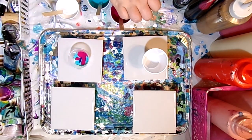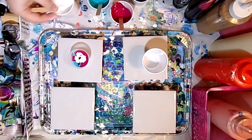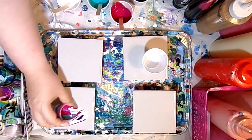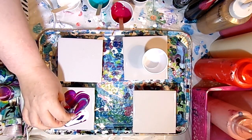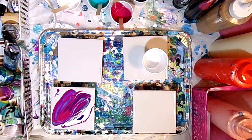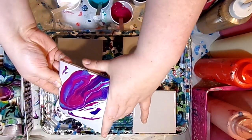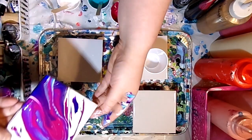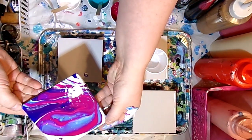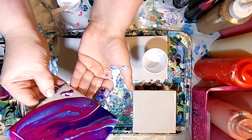I'm doing a dirty pour, just layering a little bit of each color in the cup. Adding a little bit more white, then pouring diagonally on the back tile. The colors did stay very vibrant — I hope that comes across on camera. We have very few cells but a few did pop up without any silicone. On some of my other videos I do get quite a few cells with just Floetrol.